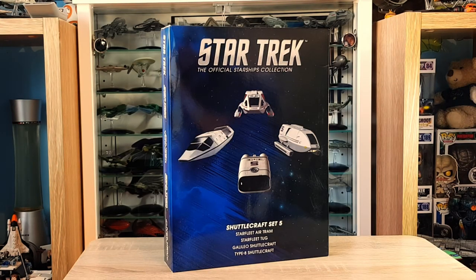Greetings everybody, Irish Trekkie back with another Star Trek The Official Starships Collection review. This time we are looking at the Shuttlecraft Set Five. We have the Starfleet Air Tram, the Starfleet Tug, Galileo shuttlecraft, and Type 8 shuttlecraft - some real gems in here, along with more fun ships from the Motion Picture era. A big thanks to Eagle Moss who gifted me this with no strings attached; my thoughts and opinions remain my own.